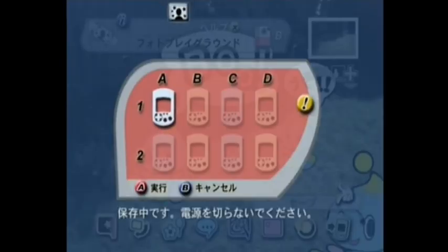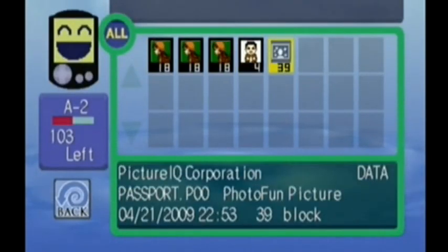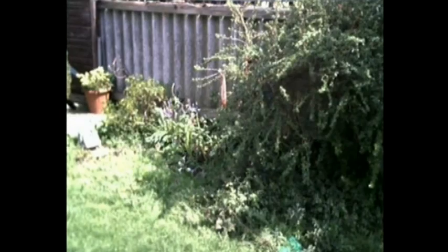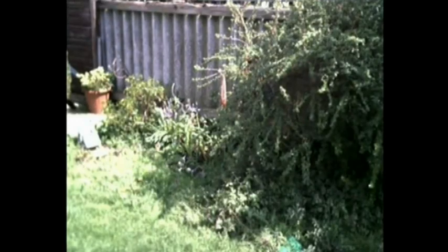The only problem with the photos is they take up quite a lot of room on the memory card. They seem to take a different amount of room depending on the photo, but at least 35 to 40 blocks. Just recently on dcemulation.org, BlueCrab has released a Dream Photo Manager which lets you delete any unwanted photos off your DreamEye camera. Apparently you can fit around 30 photos on the thing at any one time, so you're going to need this disc if you want to delete stuff, because I don't think Visual Park actually gives you a way to delete photos manually off the camera.